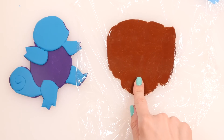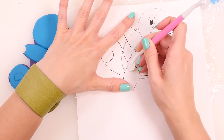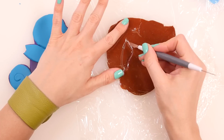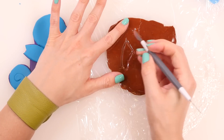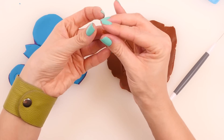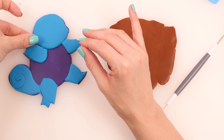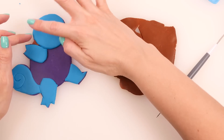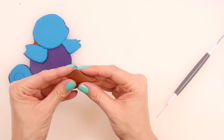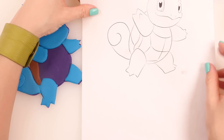Next, I have some brown play-doh rolled out and I'm going to do his shell. Trace that out with the blade tool, peel off the saran wrap, and there's this little tiny triangle piece right in here between his arm and his head. Then this other piece is going to go on his back.